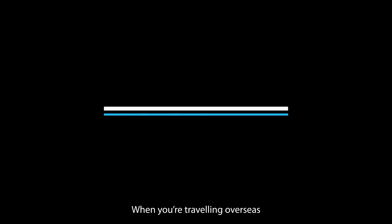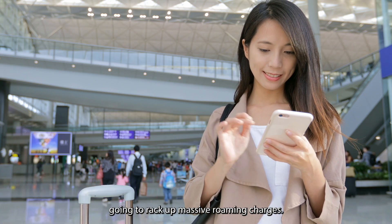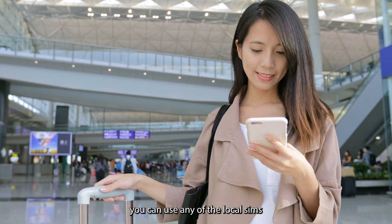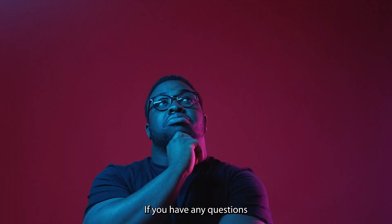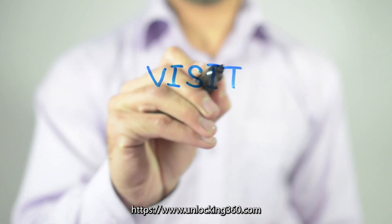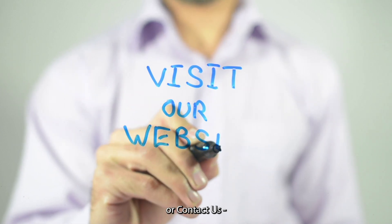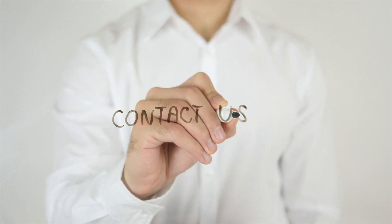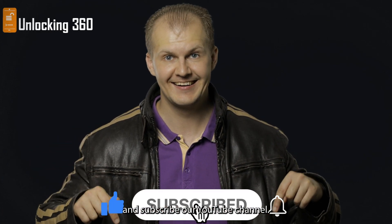Benefit 3 — Hassle-free travel: When you're traveling overseas with a locked phone, you're going to rack up massive roaming charges. Once you've got your phone unlocked, you can use any local SIM from the country you are traveling to. If you have any questions, please visit https://www.unlocking360.com or contact us at info@unlocking360.com. Please don't forget to like this video and subscribe to our YouTube channel.